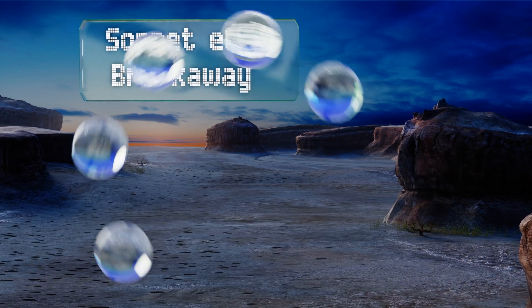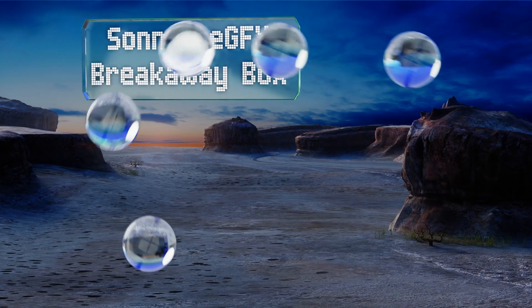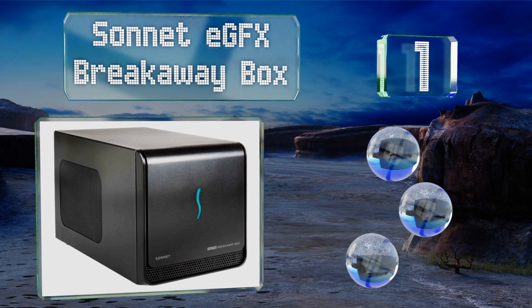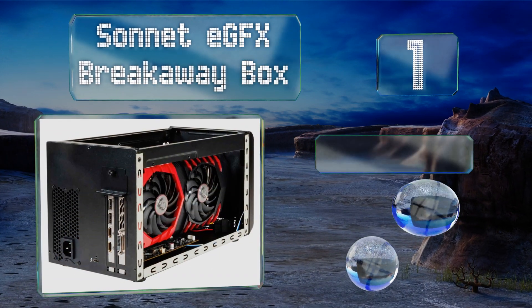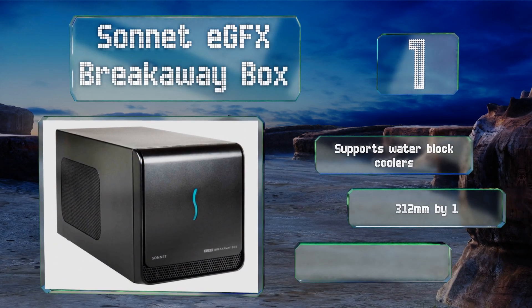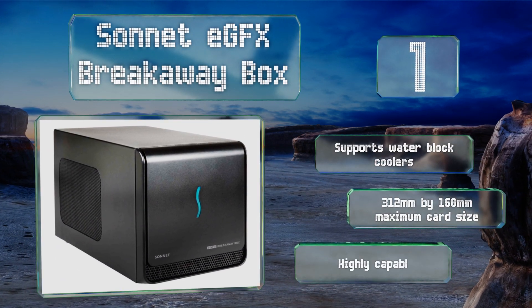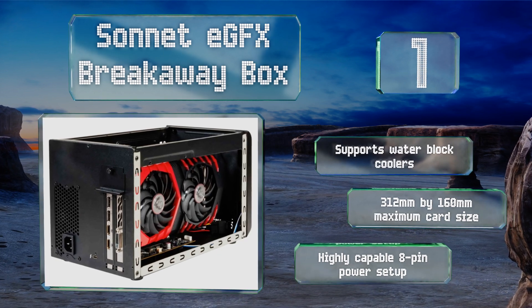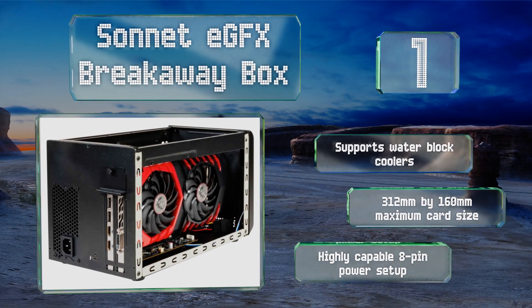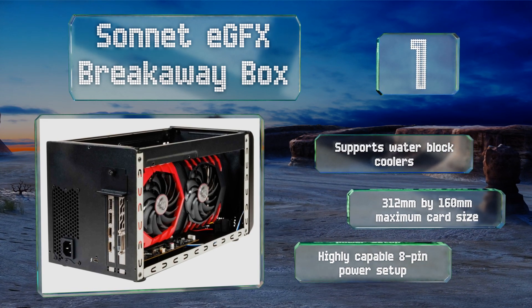Taking the top spot on our list, one of the most popular options, the Sonnet eGFX Breakaway Box allows multimedia creators and consumers alike to add high-speed components to their compact laptops. This 550-watt configuration also provides your laptop with 87 watts of USB-C power delivery. It supports water block coolers and features a maximum card size of 312 by 160 millimeters and a highly capable 8-pin power setup.